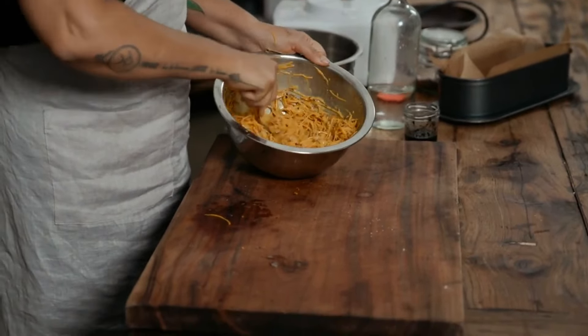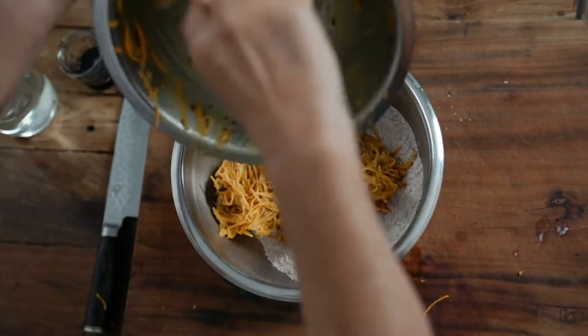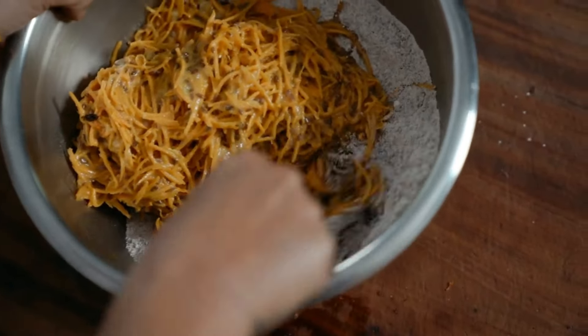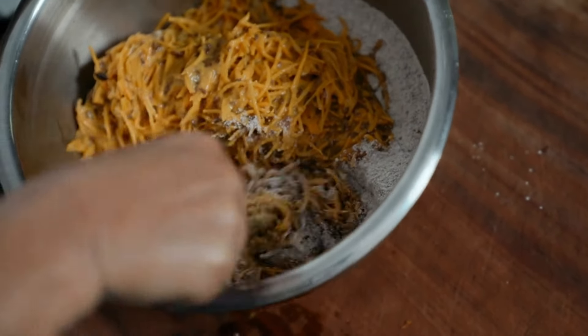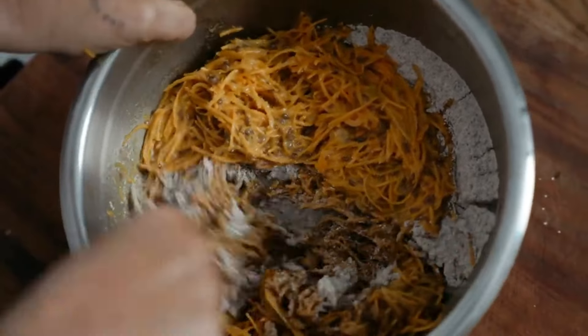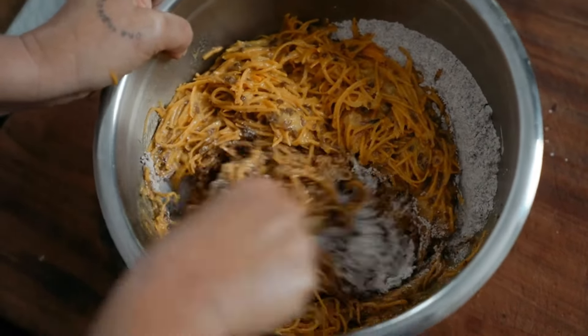This looks like quite a dry batter and it is. There's a technique to incorporating the wet and the dry together. Just grab some of it and mix it on the side like this, just pulling in the flour to that batter. With a fork preferably — stay in the corner here, making sure it's all incorporated.